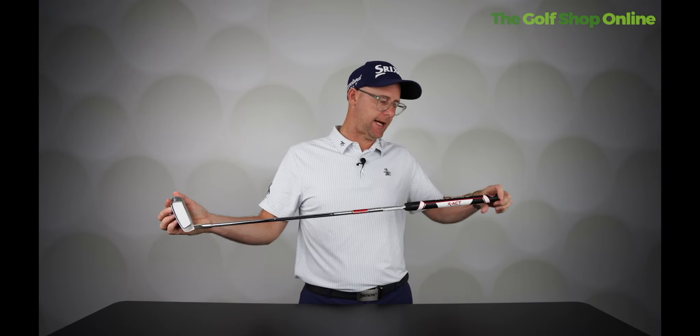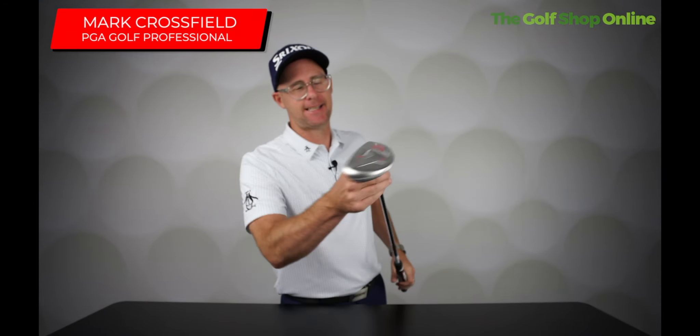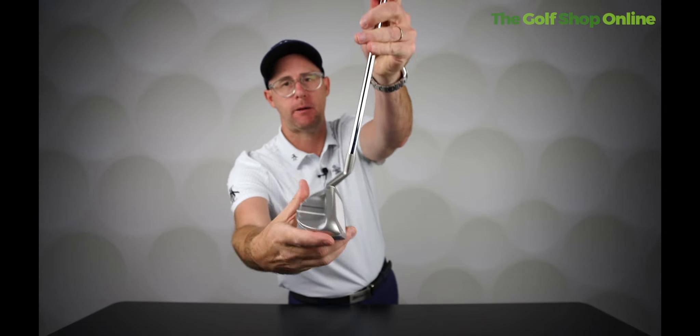Chipper time. We're going to take a look today at the Odyssey X Act Chipper. Not my favourite name of a chipper — X Act Chipper. It's a 37 degree club that looks more like a putter.